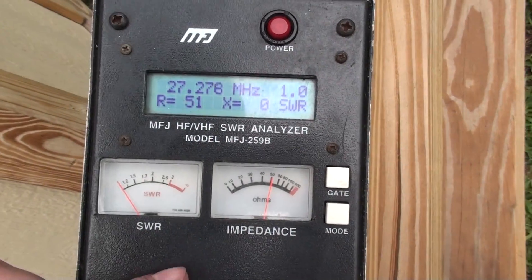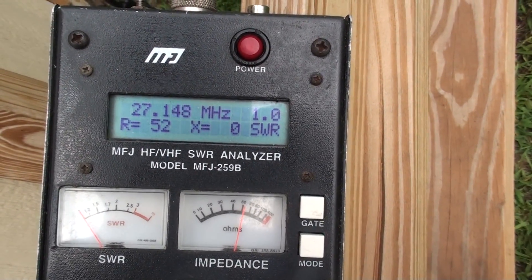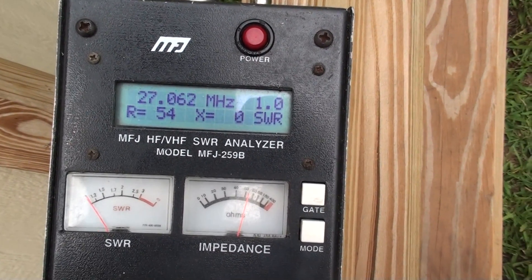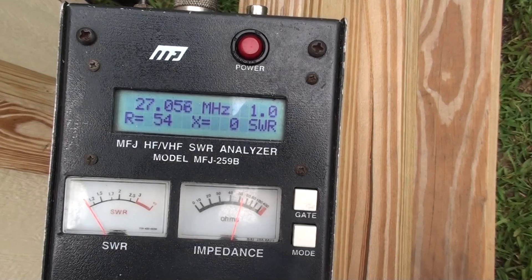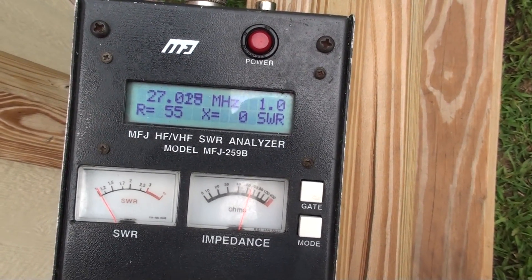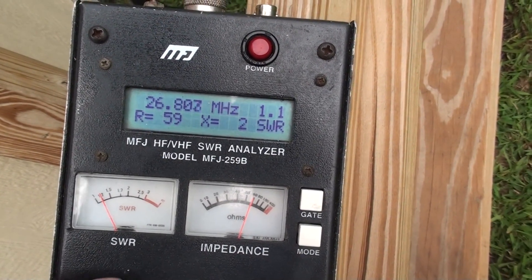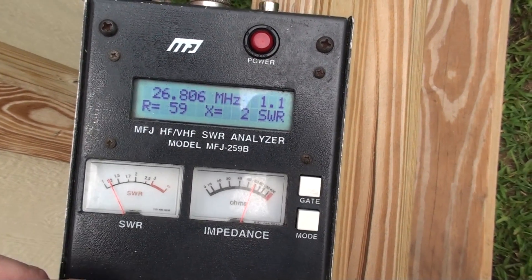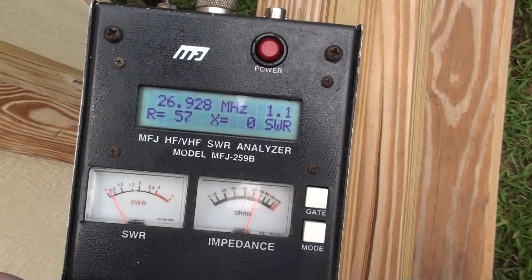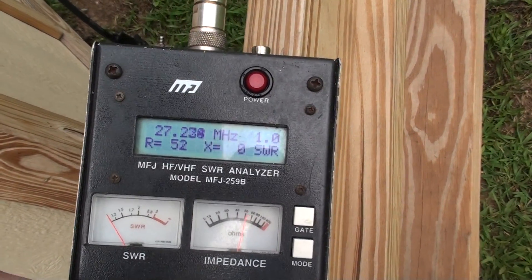We'll pan the band here and show you the tune of it. Going down the tracks: 53 ohms, 1.0 SWR, no reactance. 55 ohms, no reactance. A little reactance at 26.8. At 26.915: no reactance, 1.1 SWR, 57 ohms. Pretty dang good.